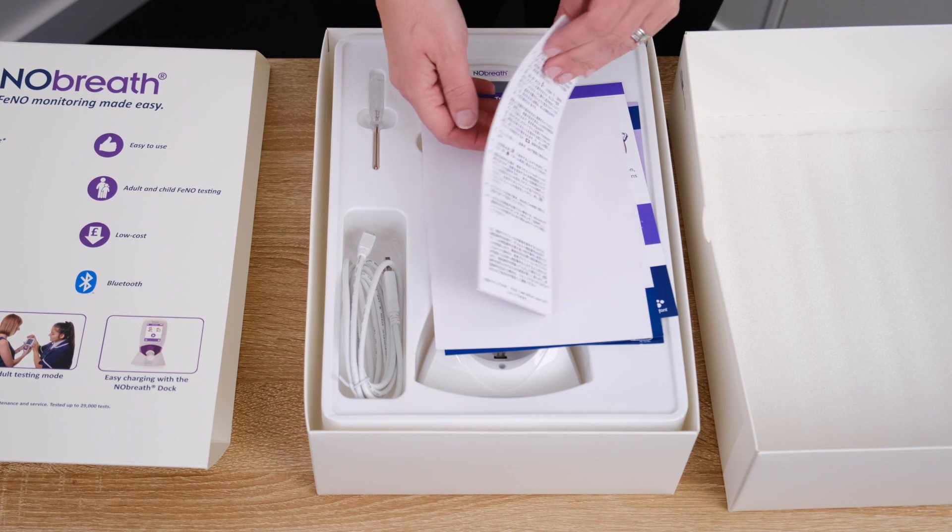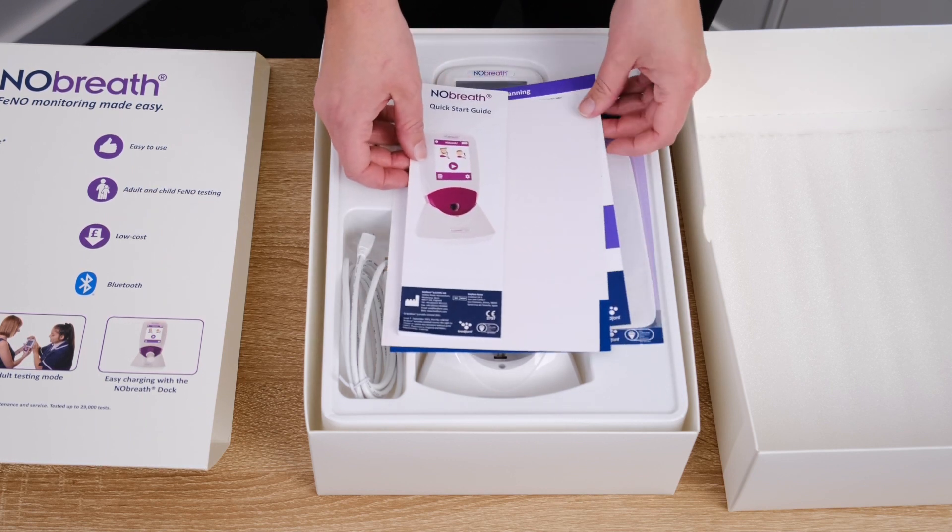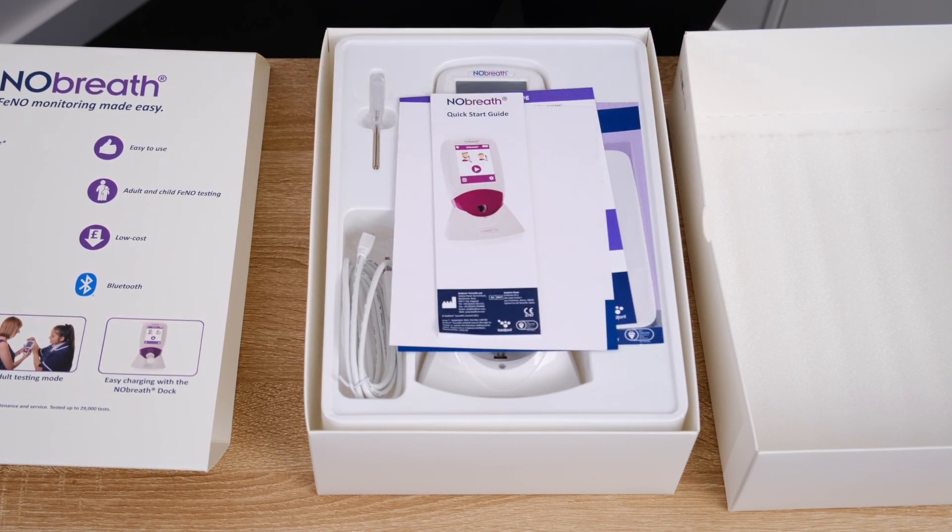Inside the box, you will find a quick-start guide, which will also have a download link to helpful literature, such as a patient preparation guide, infection control maintenance guidelines, and an interpretation chart. A copy of the interpretation chart will also be in the box for quick reference.